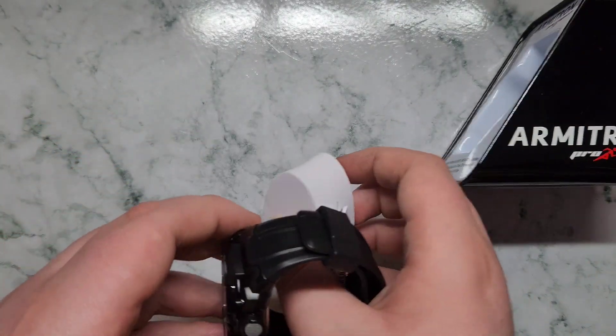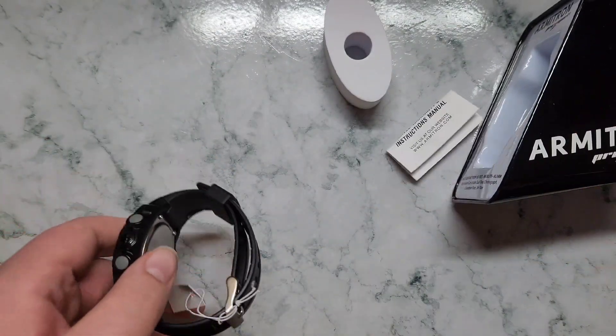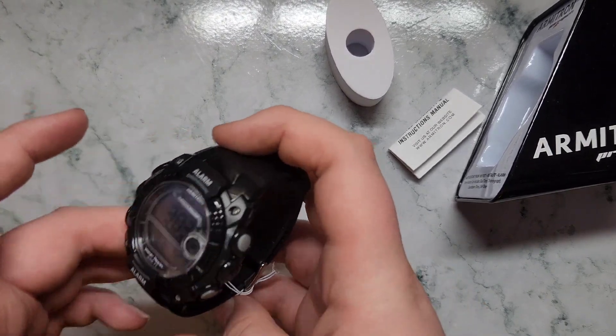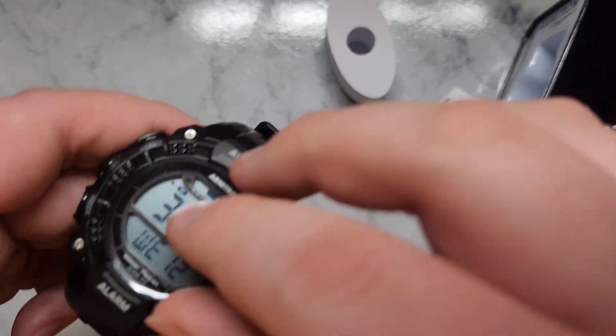This little insert here. Alright, let's see — this little plastic thing, let me see.